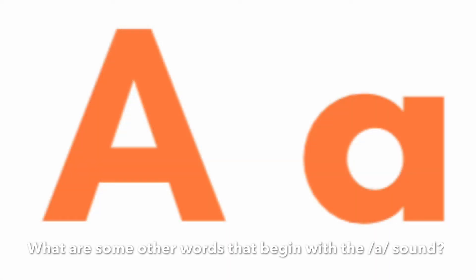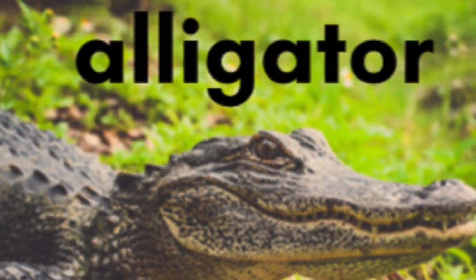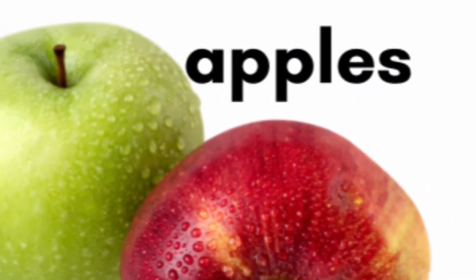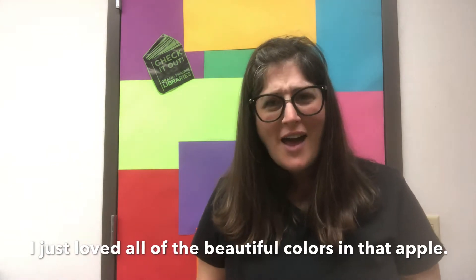What are some other words that begin with the 'ah' sound? Alligator. Avocado. Achoo! Apples. I just loved all of the beautiful colors in that apple. So pretty.